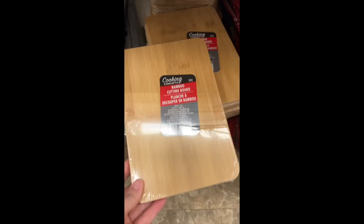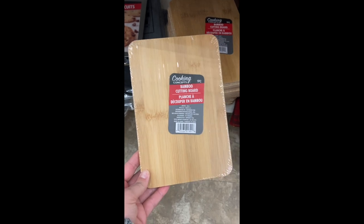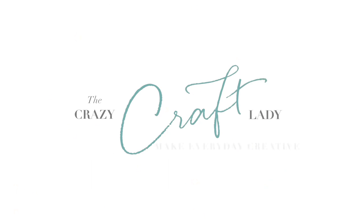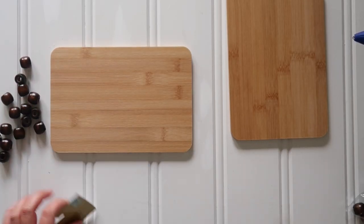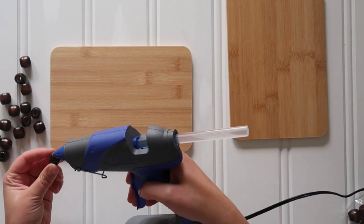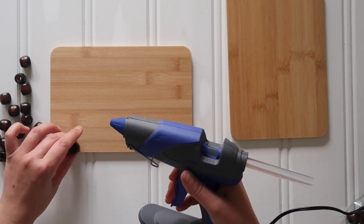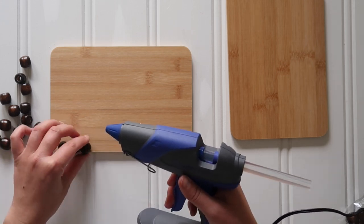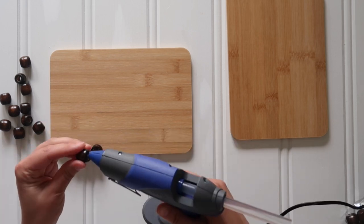Head to the dollar store and grab two bamboo cutting boards because we're going to make a super trendy wood bead riser. Just grab some wood beads — these are from Dollar Tree. These are stained a dark color, but they can be unfinished, whatever you got. For this size of cutting board, my wood beads were about two and a half centimeters in diameter, give or take.